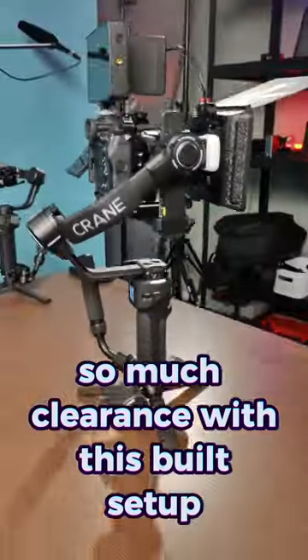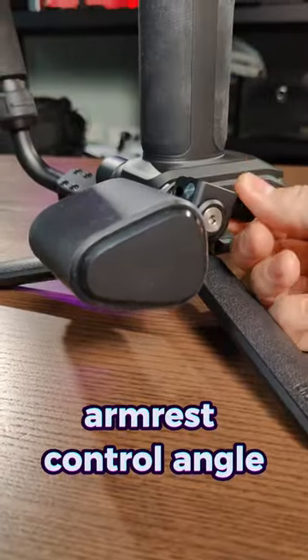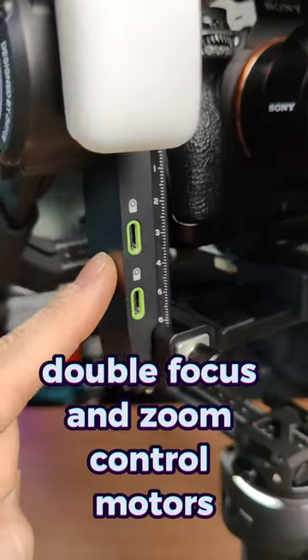There's so much clearance with this built setup. It includes a right fill light, great crane design, armrest control angle, and double follow focus and zoom control motors.